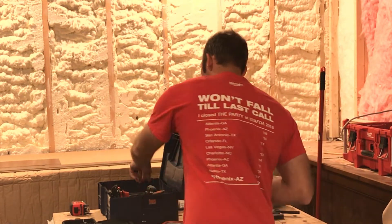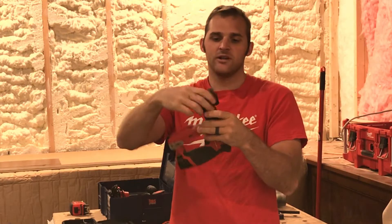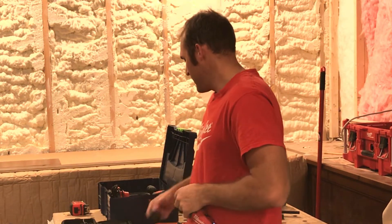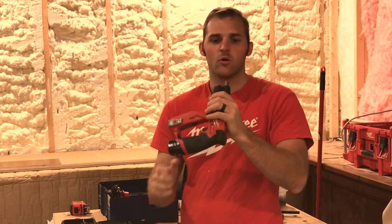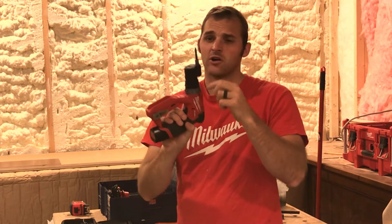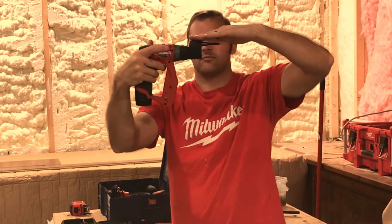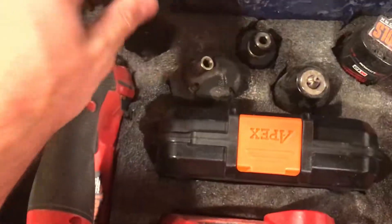Another thing this has is the offset head. This is really nice for getting in corners — you can rotate it all around. It also accepts your quarter inch bits. This works a lot better with a smaller one inch or quarter inch bit; it stays in there a lot better. If you put a bigger piece, it has an indent that's supposed to lock in, but this magnet could be stronger — sometimes stuff will kind of fall out if it's a little bigger. But you can get it real tight in corners and stuff.